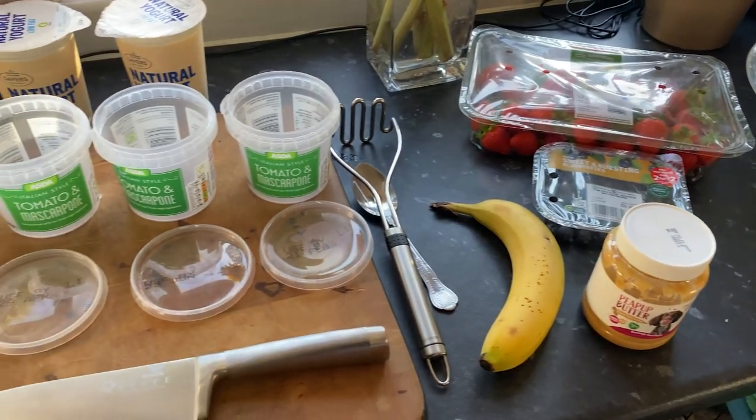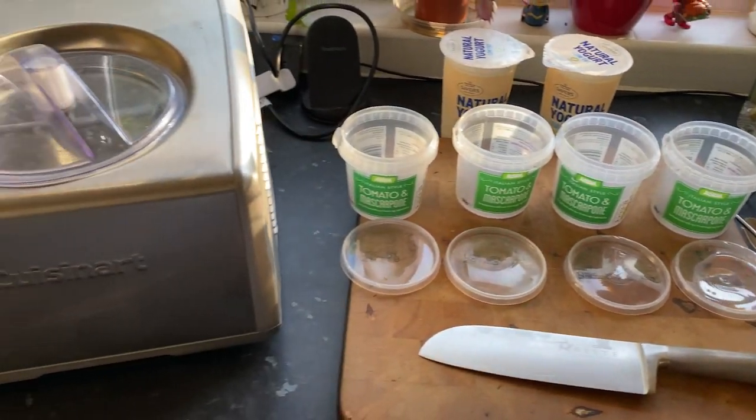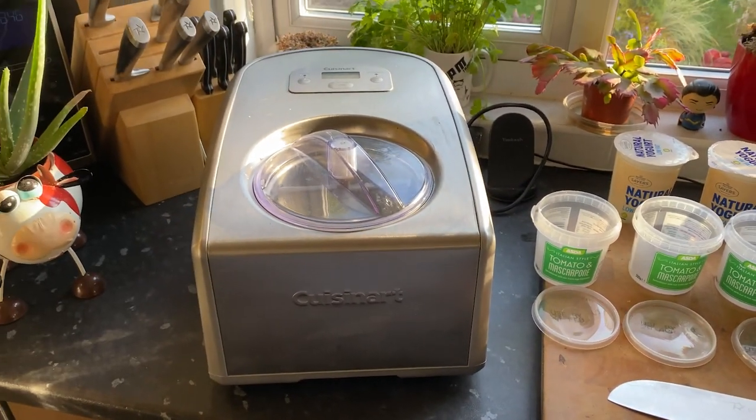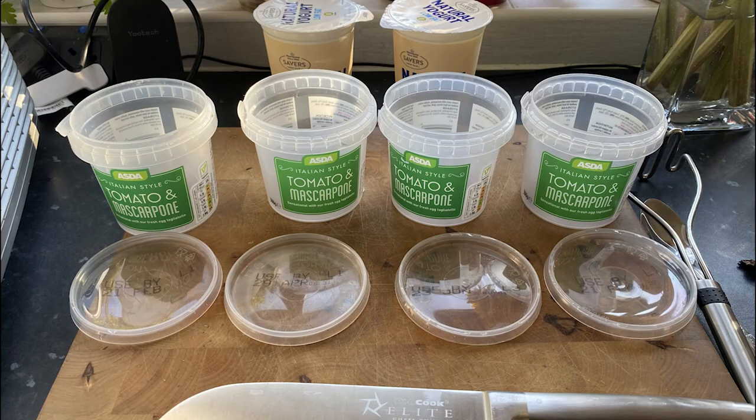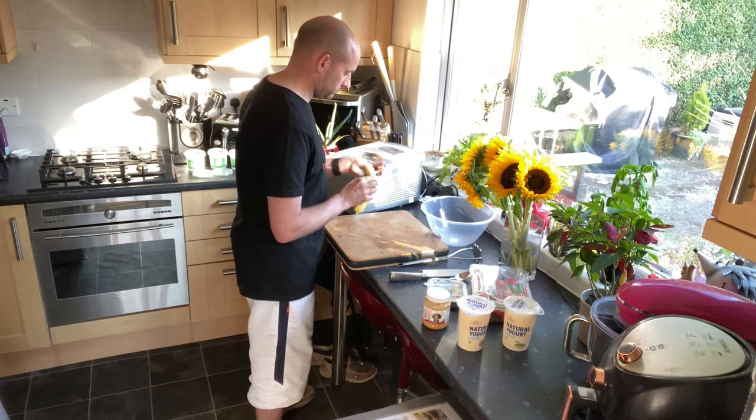And that's all the things we need to make this doggy ice cream. Now we do have an ice cream maker, but you really don't need it — you can just mix it up, stick it in a tub, and put it in the freezer overnight. These 300 millilitre pasta sauce pots are ideal.